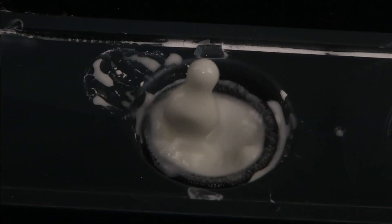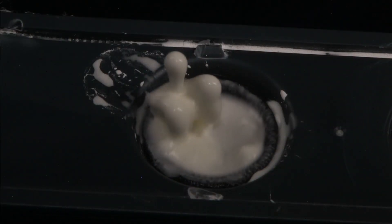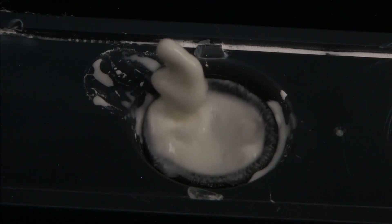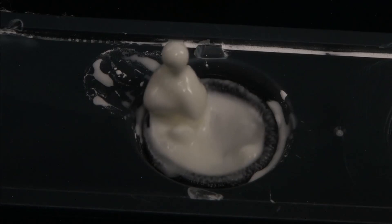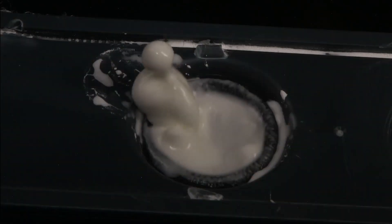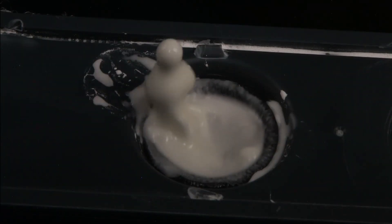I also think we might be able to use this as the zero-gravity equivalent of a lava lamp. Now I'm changing the frequencies around, and I can vary the amplitude. These are all played back real-time — these aren't slow motion or high-speed events. You're seeing this as how it actually looks.